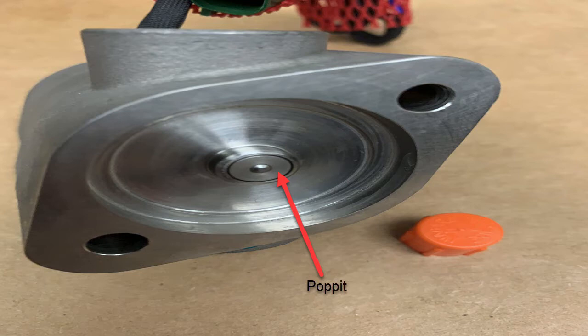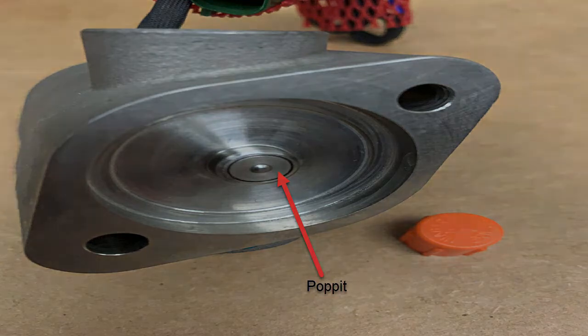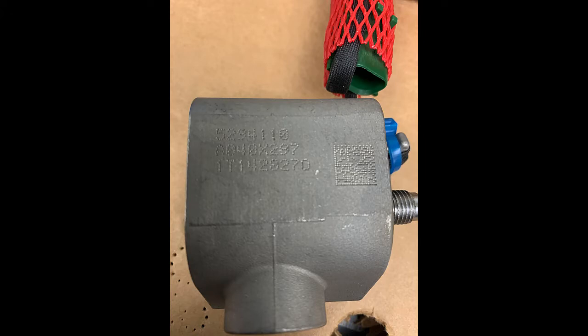Once in a while that poppet will fall out. When it does, you'll know because there'll be fault codes related to overfueling for the after-treatment system. This is where you can physically find the part number — it's stamped. This number is 529-4110. You may have to clean rust off to find it, and you'll find out in a minute why you need to know that.